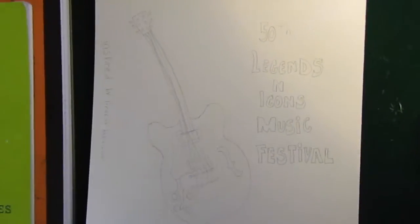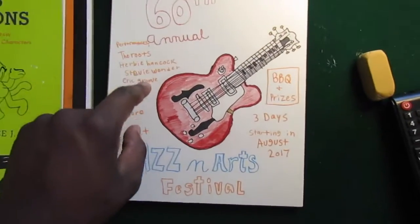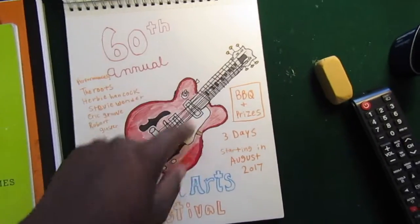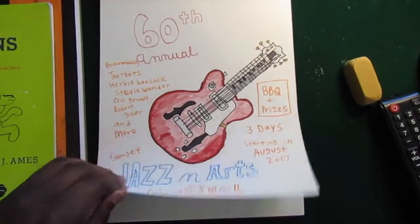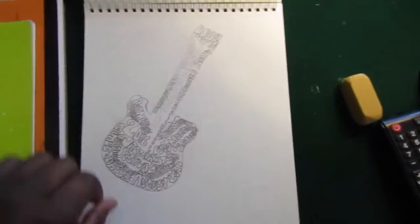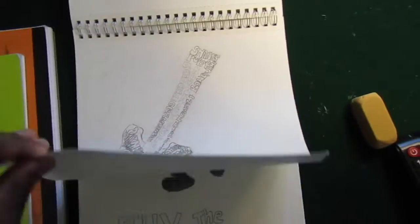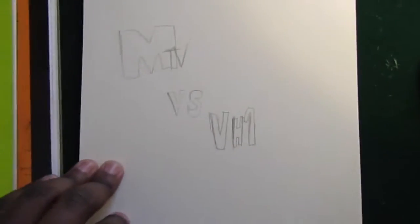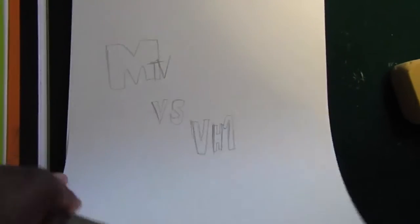Here's some that I did in my graphic design class. This one I really enjoy doing — drawing the guitar was pretty hard. Here's another one. There's Felix the Cat. And this right here is a Versus that I just did.